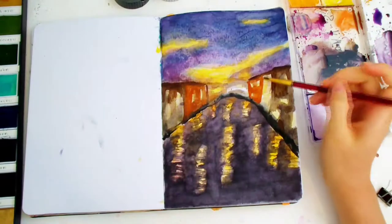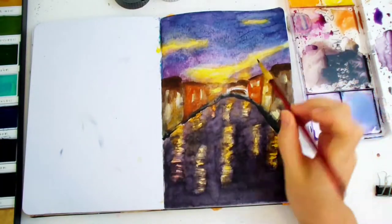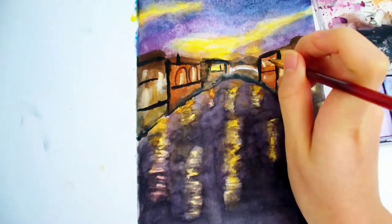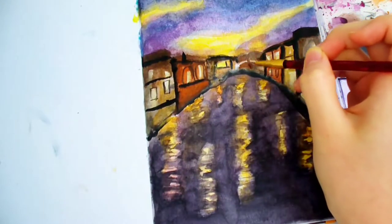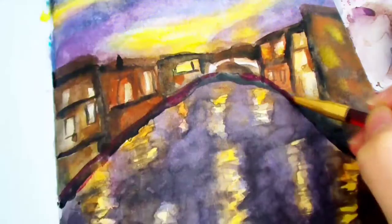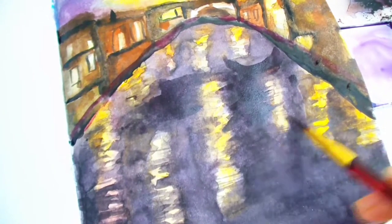Be careful not to paint over the yellow windows. I tried my best to avoid the rectangles, but some got contaminated. I'm using a dark color to add lines and details to the buildings, and later I'll add more precise details after the paint dries. This purple line here will make a smooth transition between the black and brown colors. Here's the little boat — I'm painting the water in a darker color now.